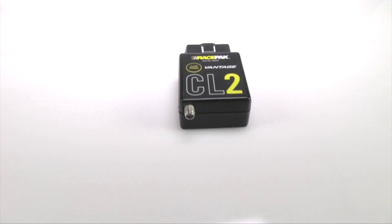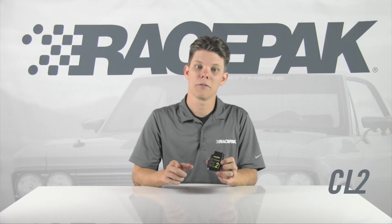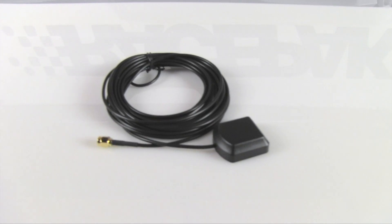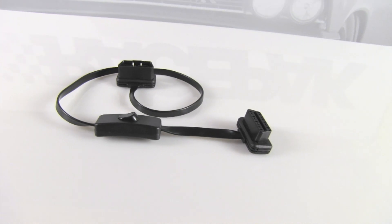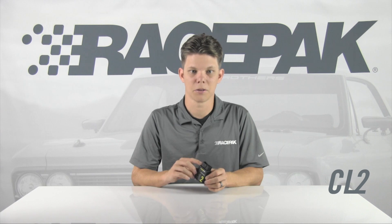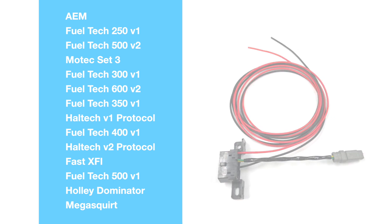First is the CL2. Out of the box, it can be plugged directly into any 2008 or newer OBD2 equipped vehicle. Up to 10 of the OBD2 channels can be programmed for recording and viewing. An external GPS antenna is included using this internal connector, in addition to an OBD2 extension cable for easier access and remote mounting. Or, if you use any of these aftermarket EFI systems, the CL2 easily connects using an optional OBD2 to EFI adapter, quickly providing access to over 17 EFI channels depending on which EFI type you have.